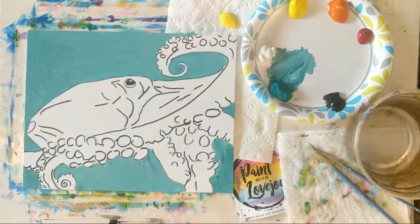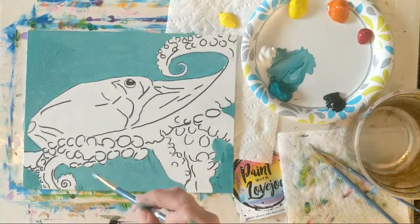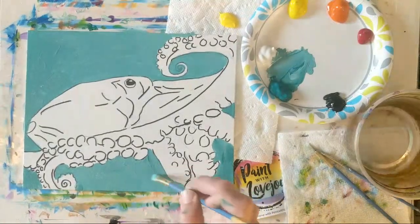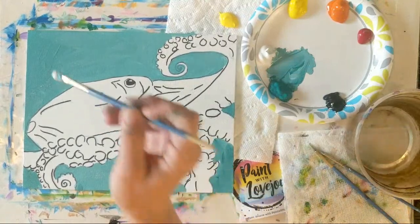Oh nice — I'm glad you guys are doodling on your own. I see a little volcano — excellent, that's how you start. Thank you, I'm glad you guys enjoy the channel, I appreciate it.